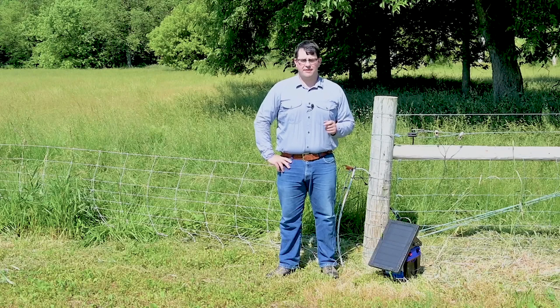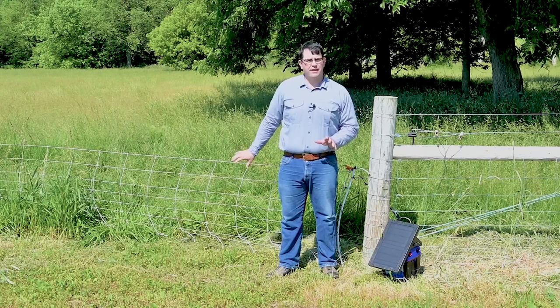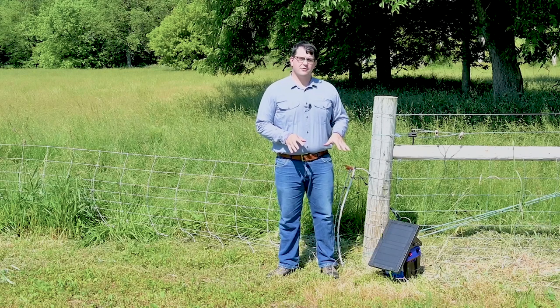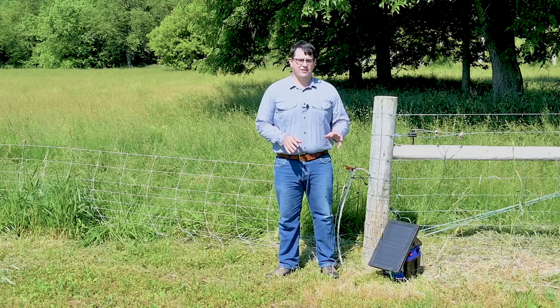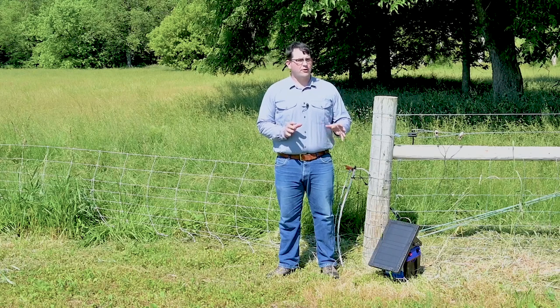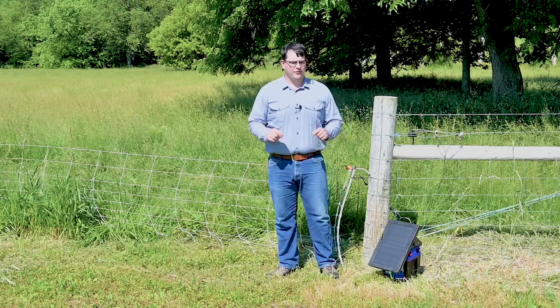Hi folks, I'm Joe with Premier One Supplies, and today we're going to troubleshoot an electric fence to see why we're not getting the voltage that we want. When you're running an electric fence, you want at least 3,000 volts at the end of your fence line — that's enough voltage to deter any predator or contain any animal on your farm.